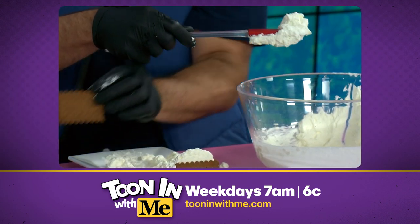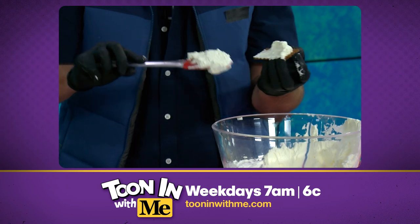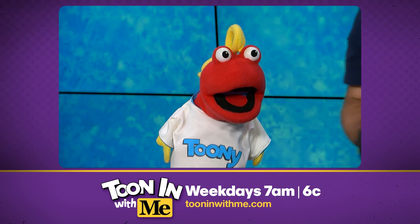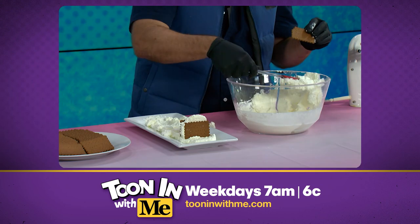Now we're gonna add more cream to another wafer and attach it to that sandwich you just did. We'll just keep repeating it — step and repeat, like an assembly line.